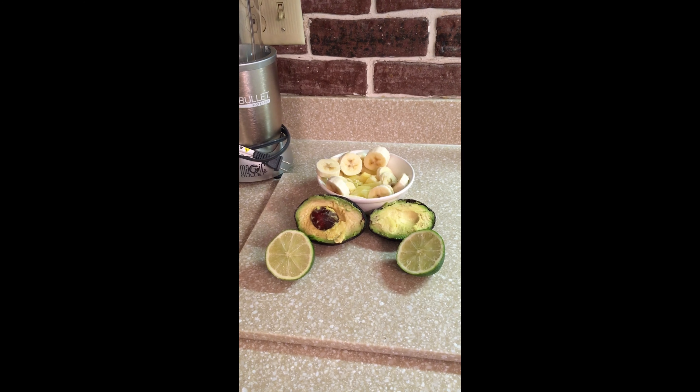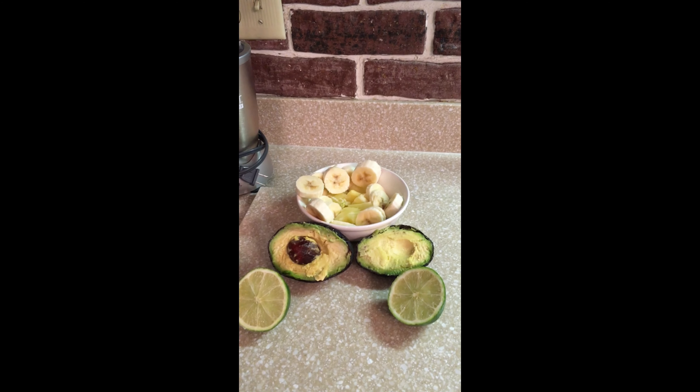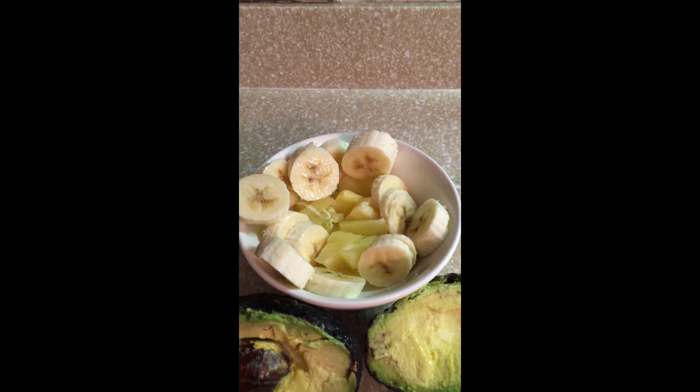Hello, today we are making avocado and banana smoothie. We'll be using limes, avocado, banana, and pineapple.